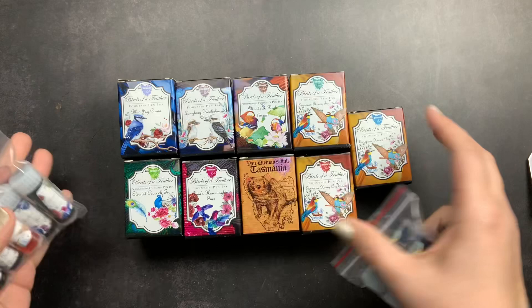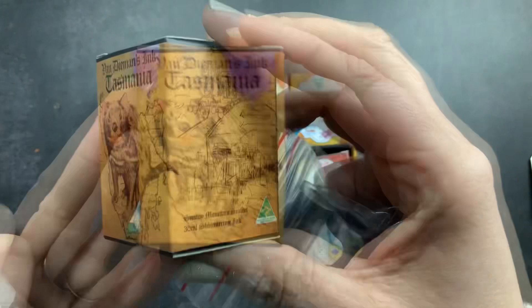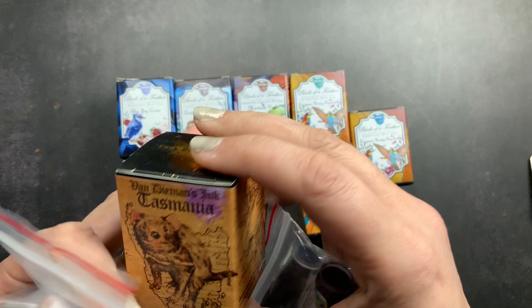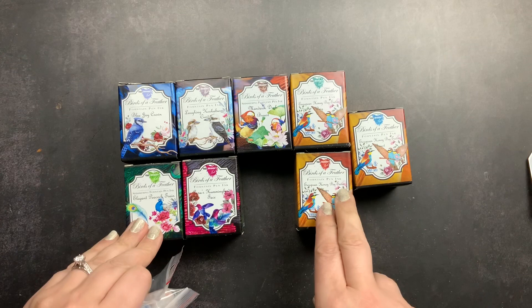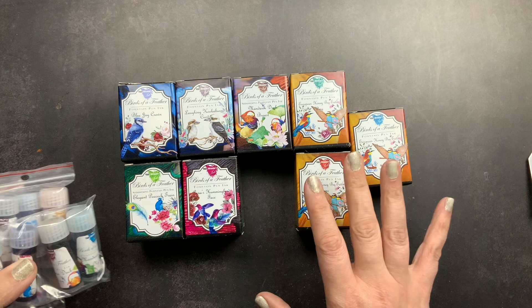Here is my order. I ordered some bottled inks — actually some of these are for my sister. This one is from their Tasmania collection, their Snowy Mountain Sunset — it's so pretty and she wanted a bottle. They also sent me samples of other inks in this collection so that I could share them with you guys as well.